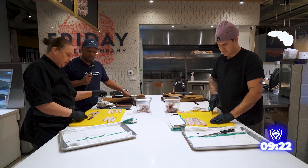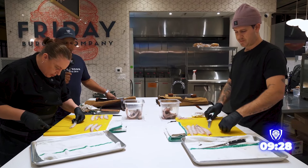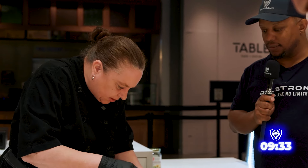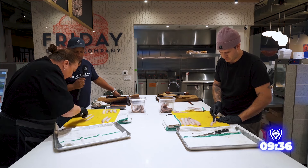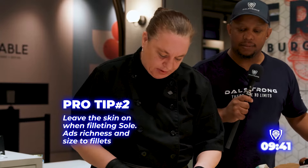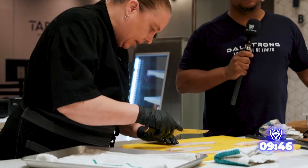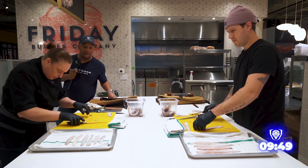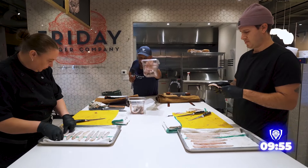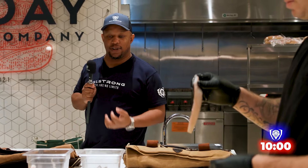Definitely getting to know the Dalstrong knives as I'm working, as well as the anatomy of the fish. When it comes to such a small fish, there's tiny little bones that you have to be careful of — you definitely don't want to be serving bones to a guest. You can leave the skin on because there's so little meat; the skin literally just peels off after you cook it, right out of the pan. Having clean edges with your butchery is so vital for presentation. This right here doesn't go to waste — you can make stock. We call it fumé, a beautiful fish stock.